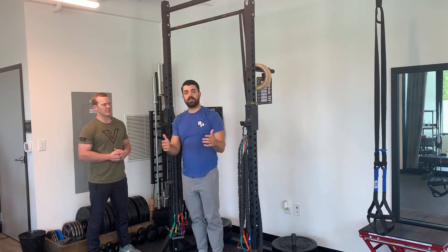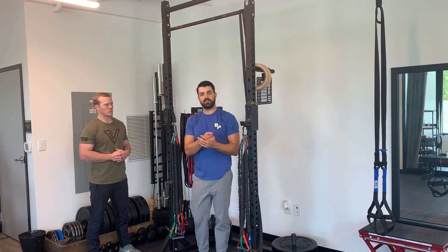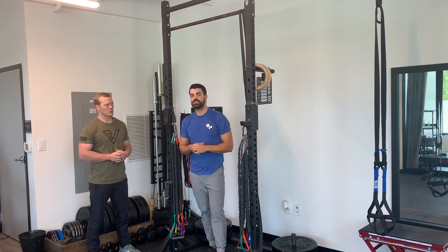You're going to see me move significantly more and not be able to get those brakes as fast as when I do a proper hollow and arch position.